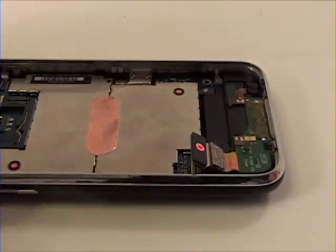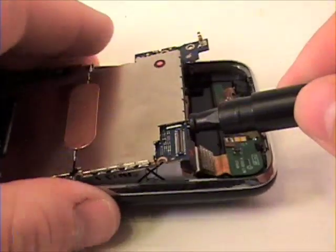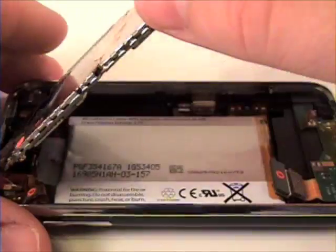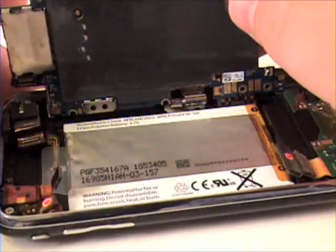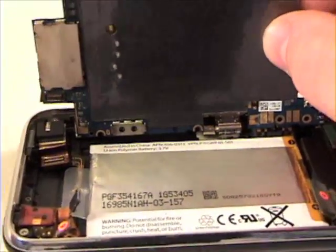Now grab your nylon tool or flathead screwdriver and using extreme caution, lift up the logic board out of the pan. The iSoc cable will be connected and is very easily snapped off the logic board, so gently remove that if it hasn't already come off. Now lift up and out to remove the logic board.